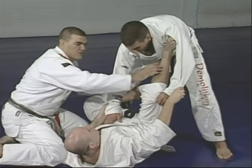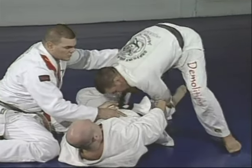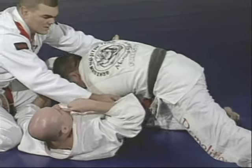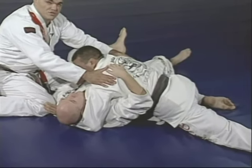Let me show you what happens when you don't have the good motion with your legs — when you don't know the distance. Marcelo passes to the side, looking for a better position, and he's ready to get to side control — going for the hundred kilos you saw before.